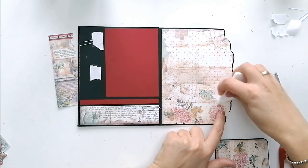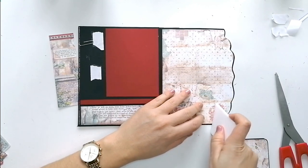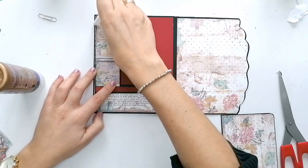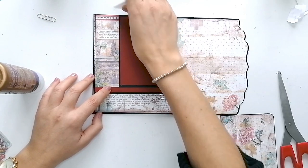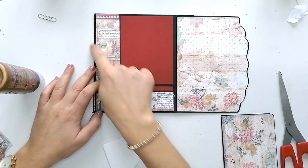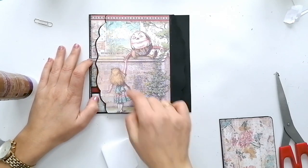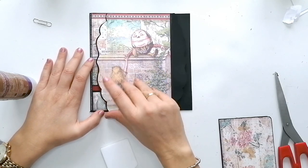Recordar no pasar la plegadora por encima del imán para que quede más desapercibido. Este papel lo he elegido de forma que tenga continuidad con el de la portada principal. Así queda más bonito.